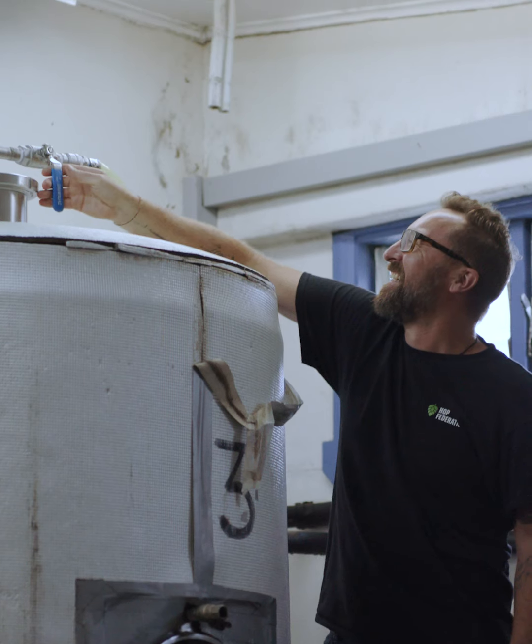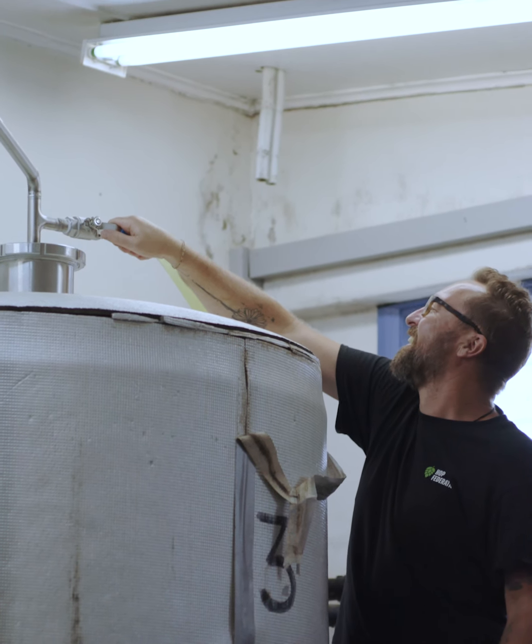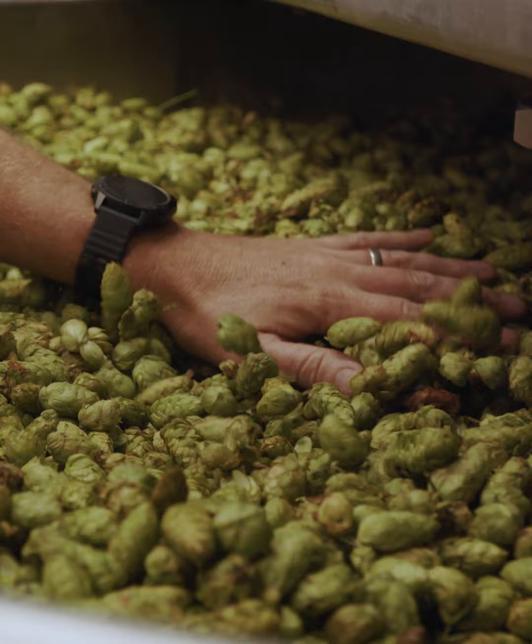Once we've boiled it, we're going to go back into our mash tun here, put the wort on top and let it extract all the beautiful flavours and aromas that we're going to get from the taiheke hops.